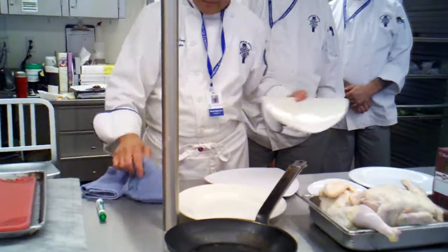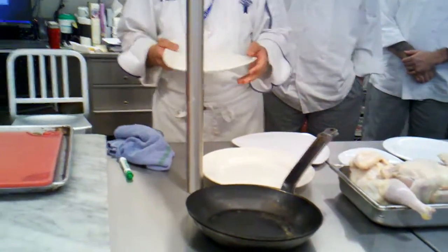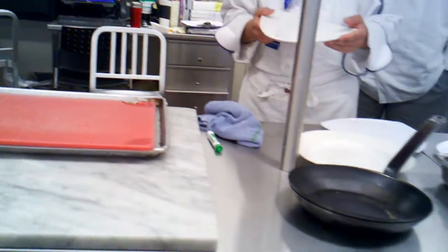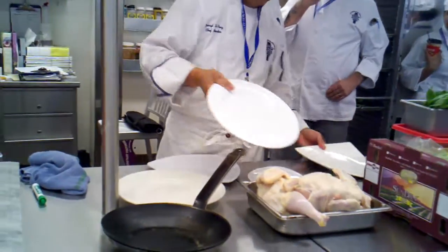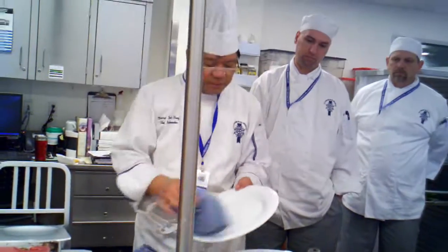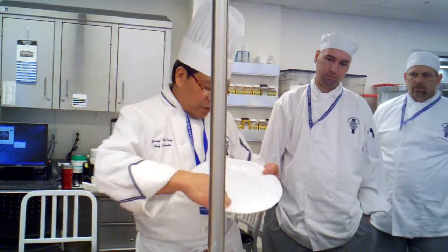This triangular plate — no rim on it. And then you have our standard 10, 12 inch rim. This is a rim that we want.